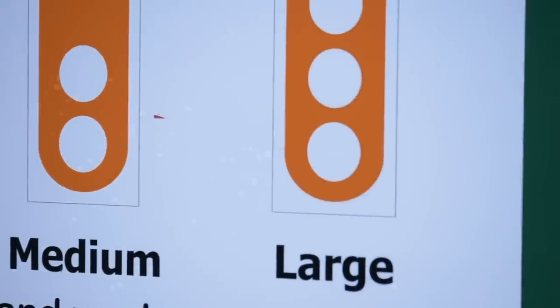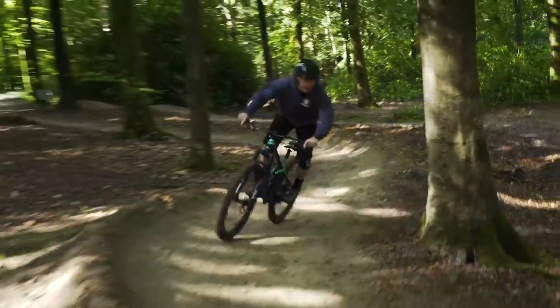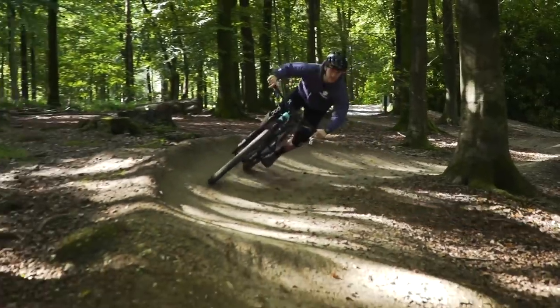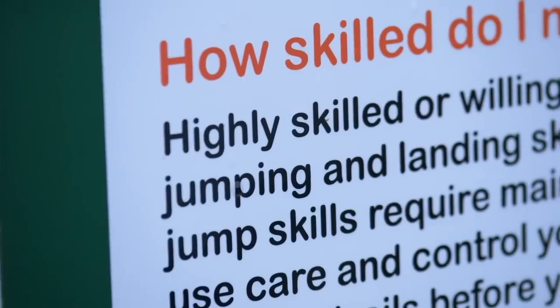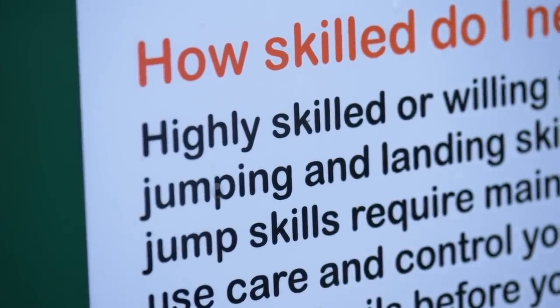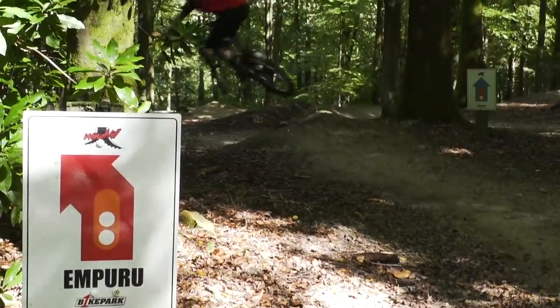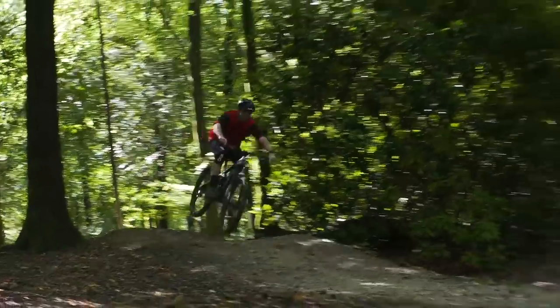It's important to start out small. Get on the blue trails, which allow you to enjoy riding at your own pace but also give you the chance to push yourself. From there, build up as you feel more and more comfortable and start pushing yourself a bit. Get to know the features you can tackle and what's on the trail. From there, you can venture onto the reds and the blacks as your confidence builds.